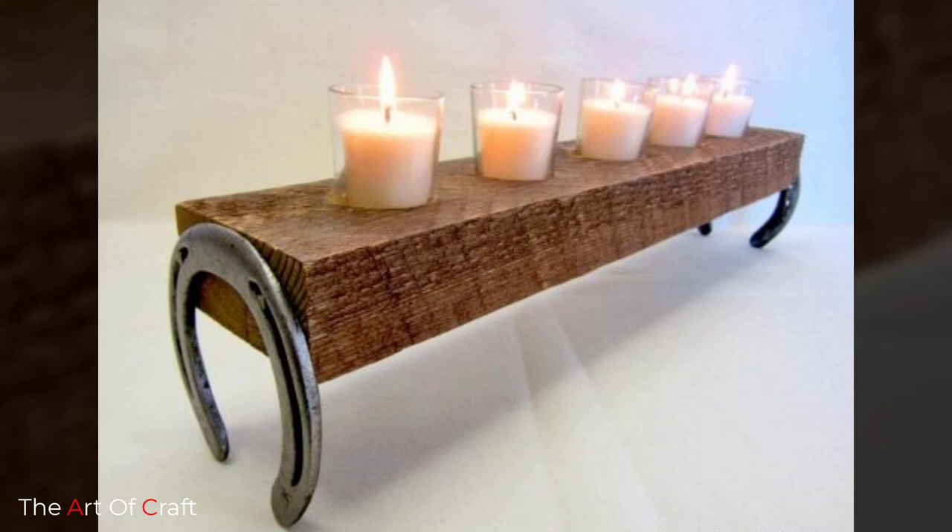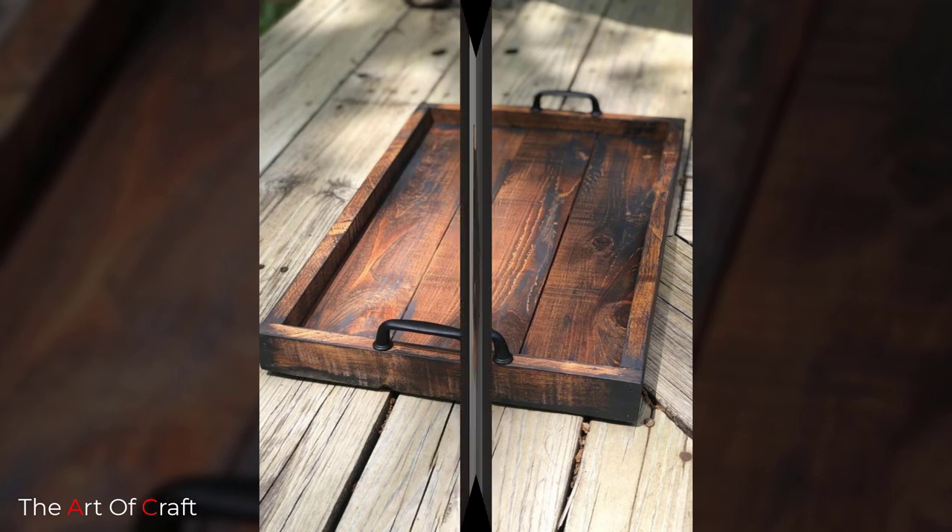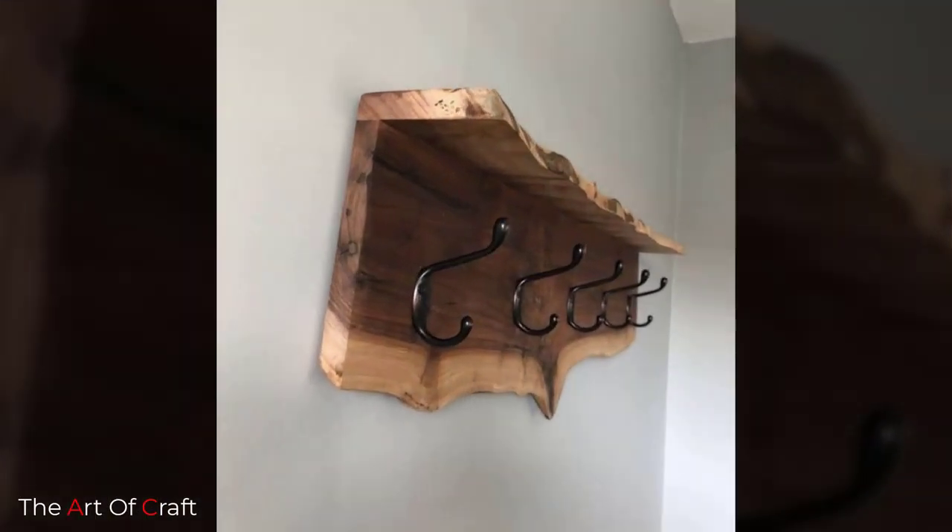Today we have rounded up some scrap wooden decoration ideas for you. Keep watching this video until the end to learn more about these projects that you can easily make out of scrap wood.